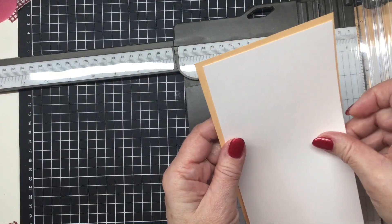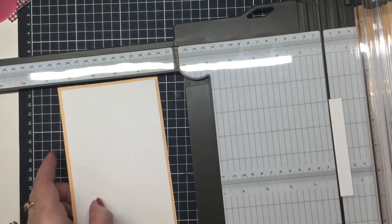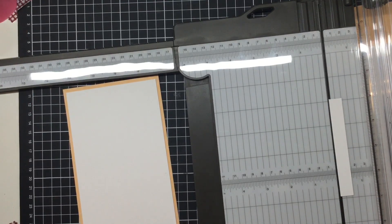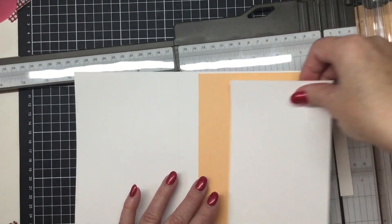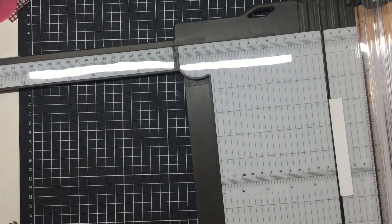That's going to be the front of our card, and as I mentioned we're going to do a bit of stamping on that one. Let's just pop those three pieces together — so you have the outer part of your card, then your first layer, then your designer series paper layer. We'll just pop those off to one side.